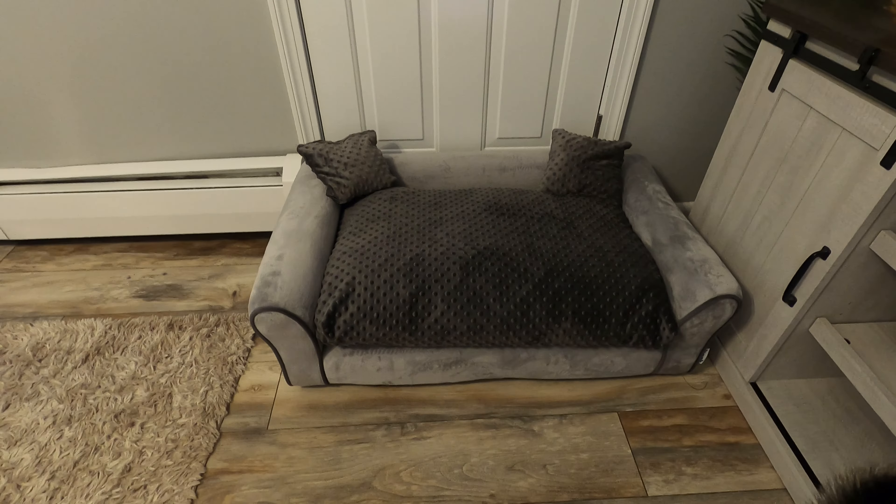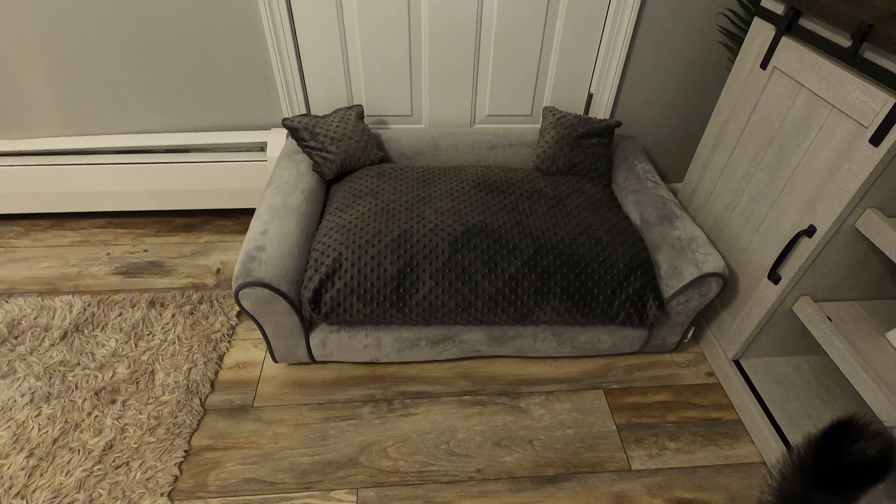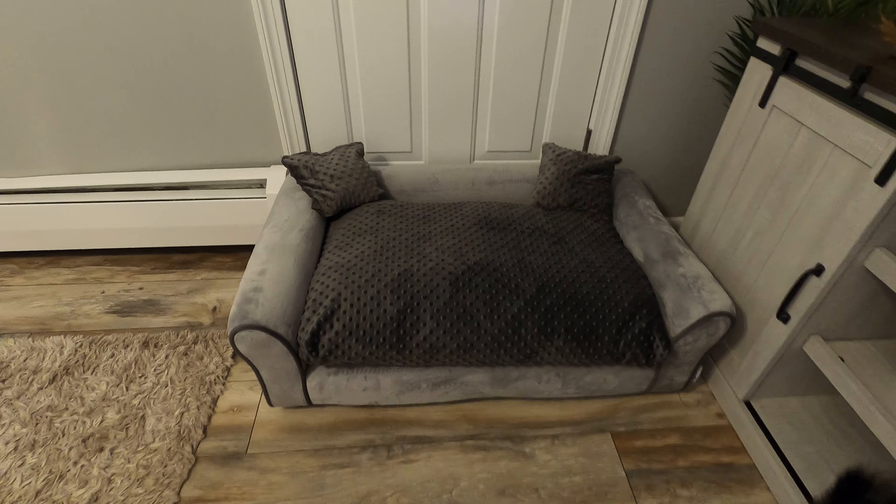Hey you guys, so I just got this dog bed and I love it. If you can see, it's in this gorgeous velvety material right here, it's super soft. Then it comes with the cushion and this cushion is really nice and thick — it's got really nice thickness to it. It's really nice and soft, with this really soft material on the top.